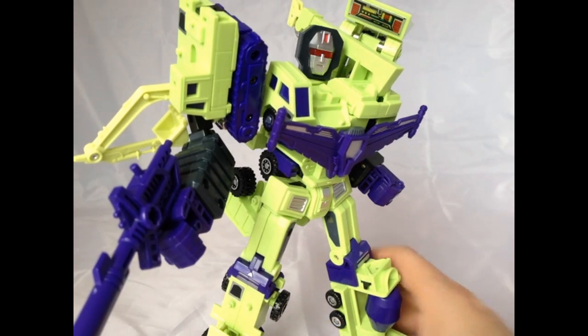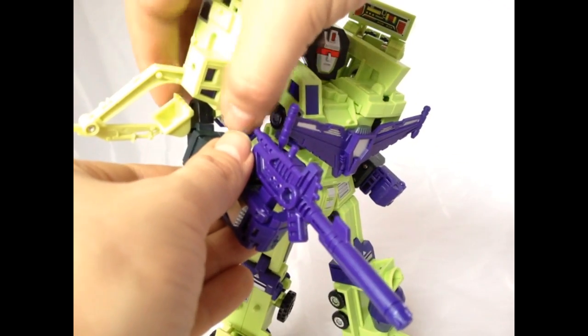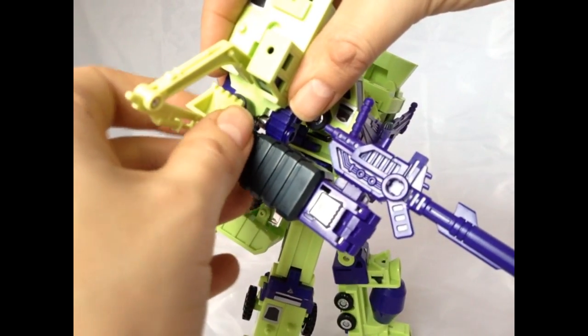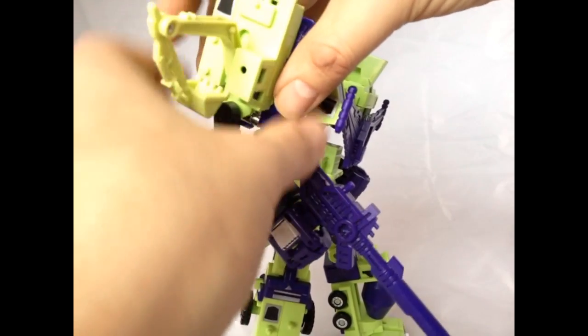We don't need finger articulation because we've got all the articulation on the elbow. It rotates, it goes up and down on the point. Basically it's a double-hinged elbow — it moves up and down on here and also up and down on the forearm.